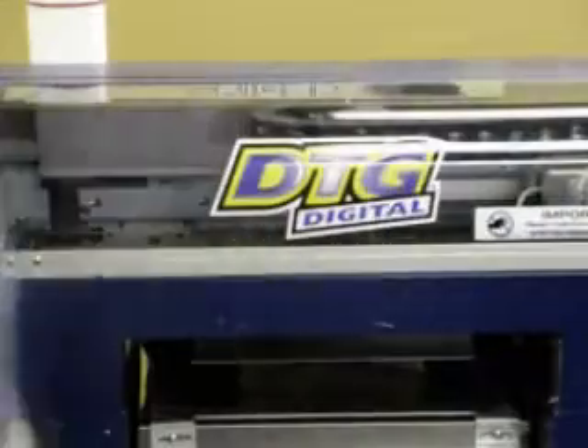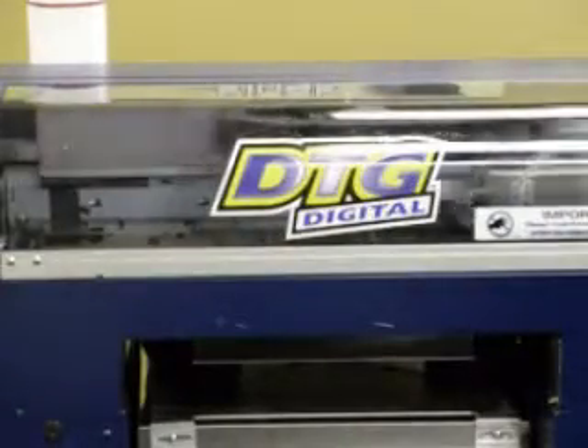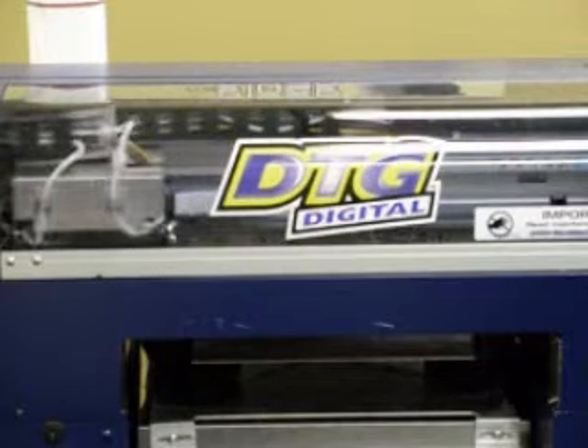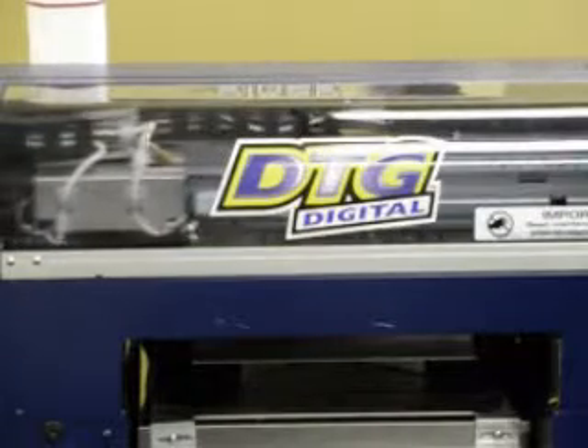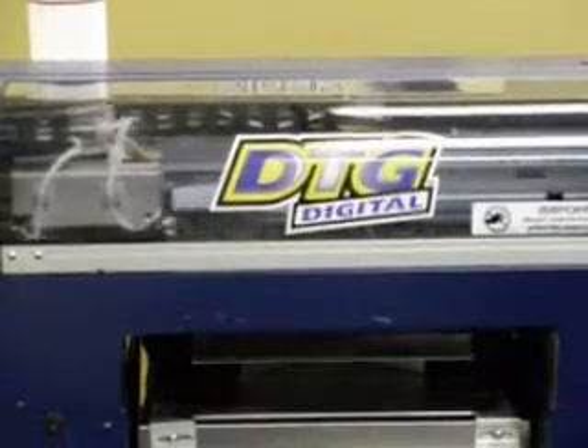One of the other good things about our software is that it actually displays the price of the shirt on the screen. So every time you click and print a shirt, it will give you a total ink cost. The ink cost for the shirt that we are printing today is $1.37.